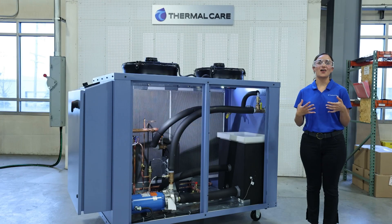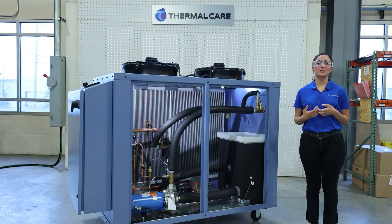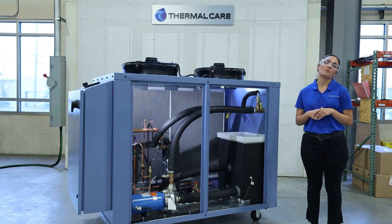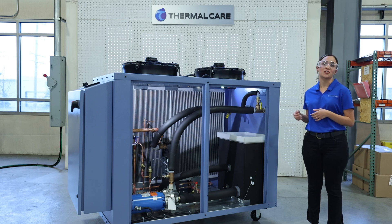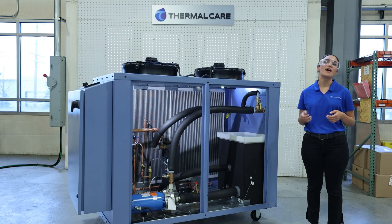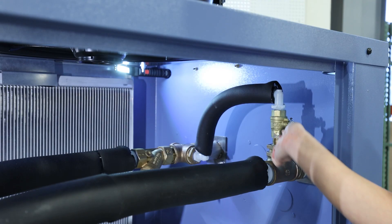Now we're going to talk about how to set the internal bypass valve. The first thing we are going to want to do is turn off the chiller completely and then close the supply and return valves external to the chiller itself. From there we will want to turn on the chiller so that the internal pump begins operating and circulating flow through the chiller itself. At this point the internal bypass valve should be completely open.